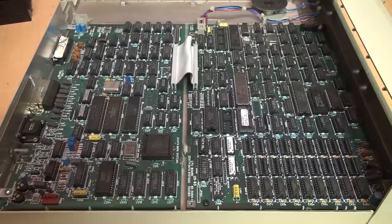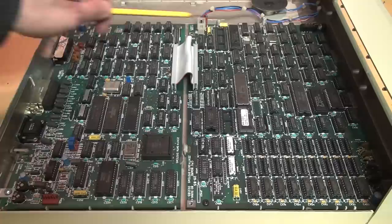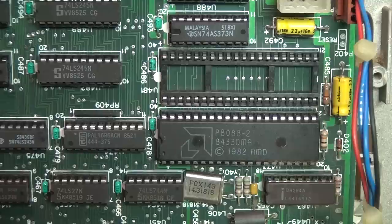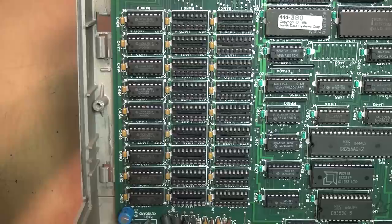With the floppy drives removed we can see the main circuitry of this computer. It's actually split onto two boards: the main CPU board and the IO board. Most of these are just 74LS series chips, so it's clearly not a highly integrated design. There's the 8088-2 microprocessor made under license from Intel by AMD, and a socket for an optional 8087 math coprocessor. There's the ROM chip, copyright 1984 by Zenith.